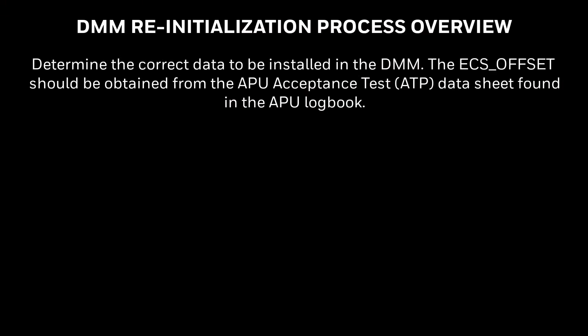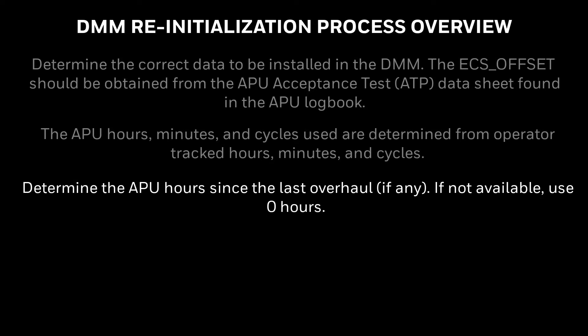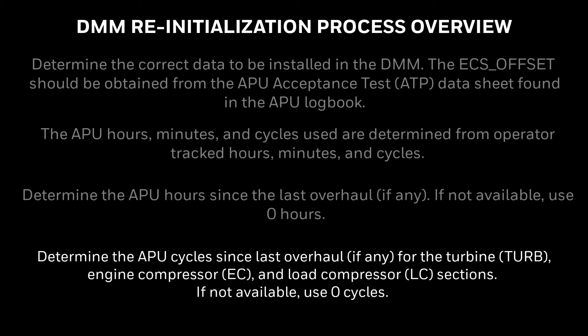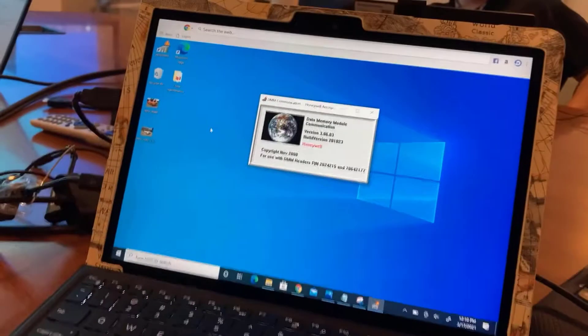Before initializing the DMM, it is necessary to determine the correct APU input values. The following are distinctive APU inputs that need to be determined. Start by double-clicking the WinDMM icon.